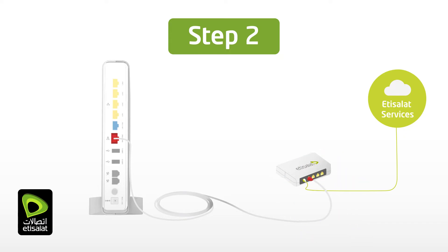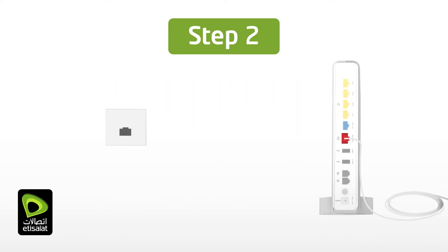Alternatively, if the connection to the Etisalat Telecom box is through an ethernet wall socket, connect the supplied ethernet cable with red boots from the red WAN port of the eLifeConnect gateway to the specified ethernet wall socket.